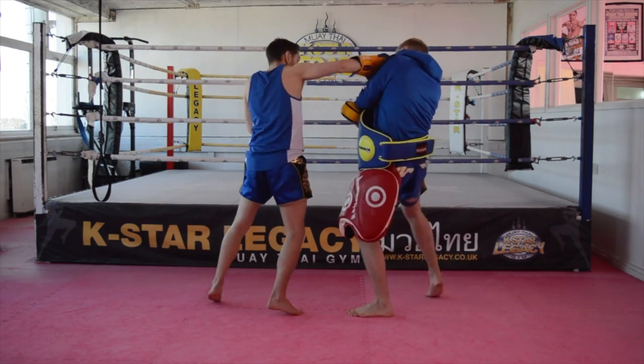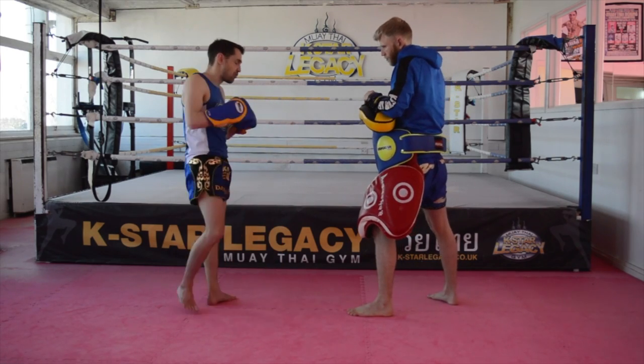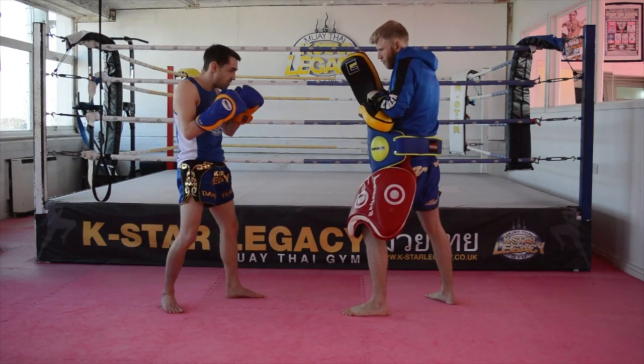As he's blocked, it's easy to land with that right hook from there. So I'm going to go feint — switch — and execute the combination.